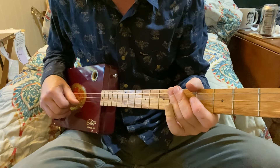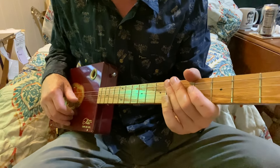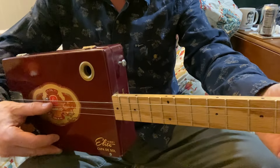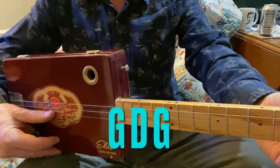Howdy folks, Blues Boy Jag here with yet another three-string cigar box guitar lesson. It's Roadhouse Blues by The Doors. We're tuned to open G, and this is a three-string cigar box guitar. So this one is a G string and then a D string, and your first string is a G.